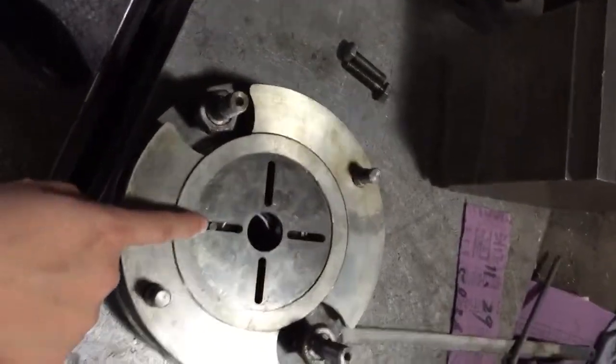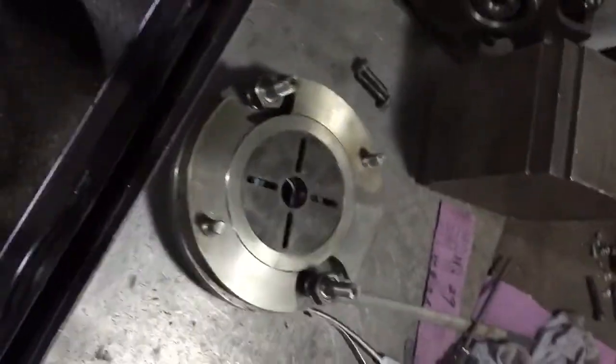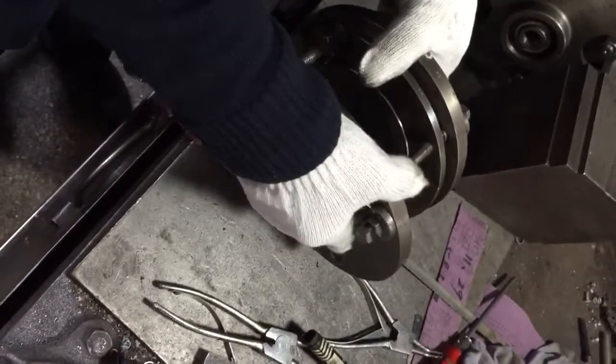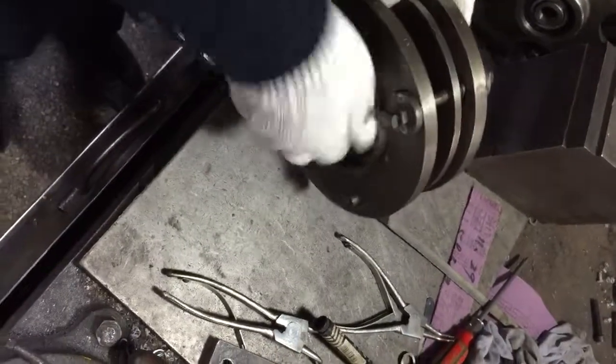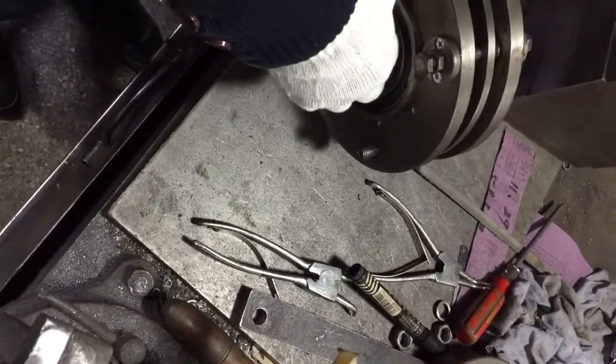Normally we put this one in this direction. We have to put this one in this direction. Another one will put it in. We put this one in this direction.